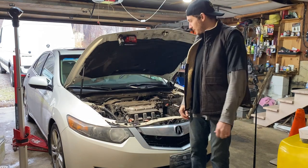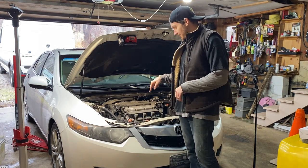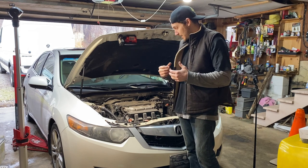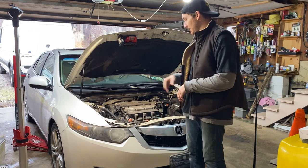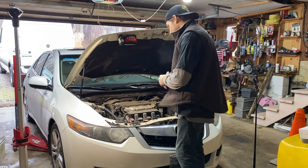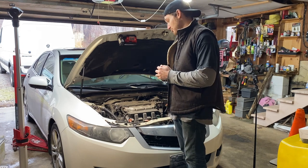Now we're gonna get to work. We got the battery disconnected. We're gonna take the bolt off the alternator, take the electrical connector off the alternator, we'll probably have to take the coolant reservoir out of the way, and then we'll get the belt off and get going.